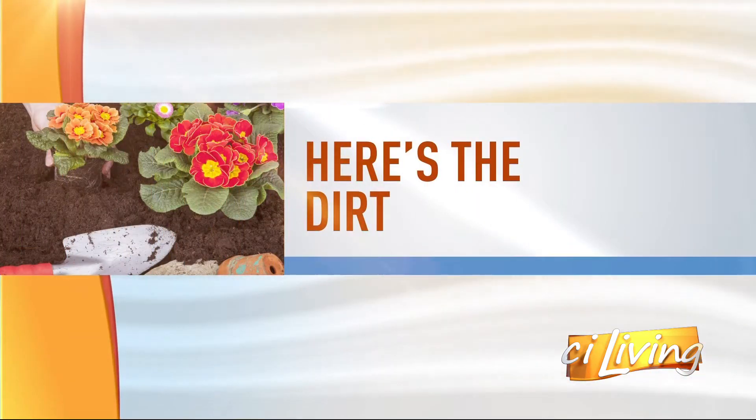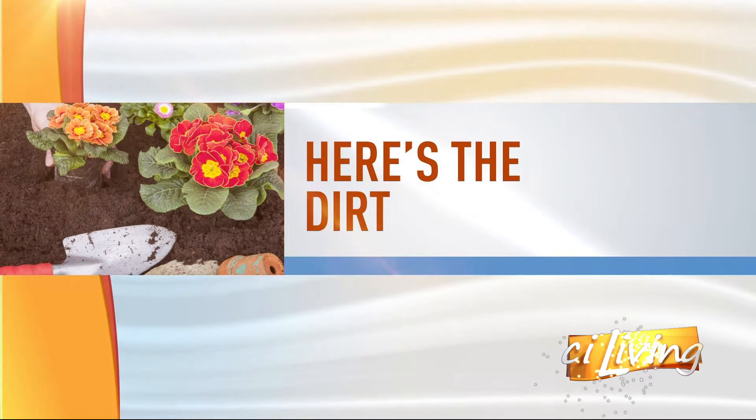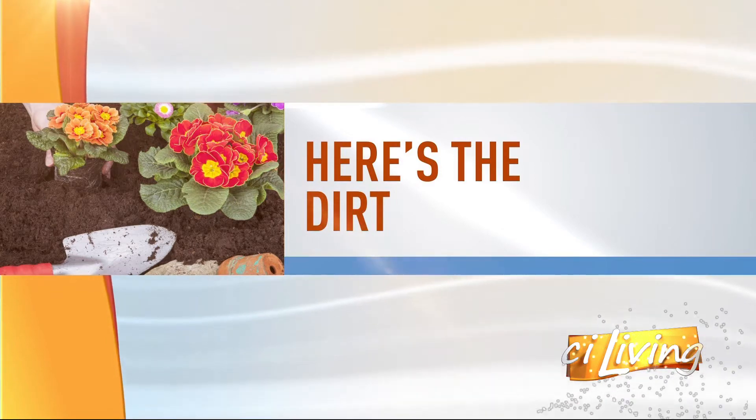The spring rains are certainly doing gardens a favor, and plants are growing and blooming. Why not bring the blooms indoors? Here with the dirt on growing a cut flower from start to finish is U of I Extension Macon County Extension Educator, Sarah Vogel.